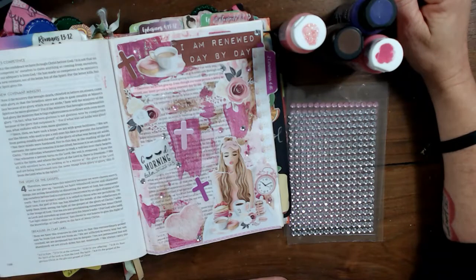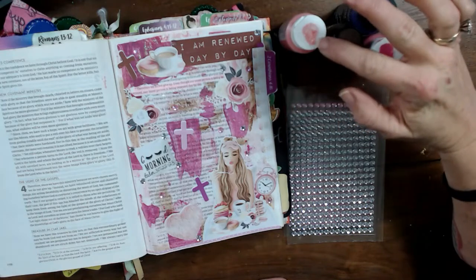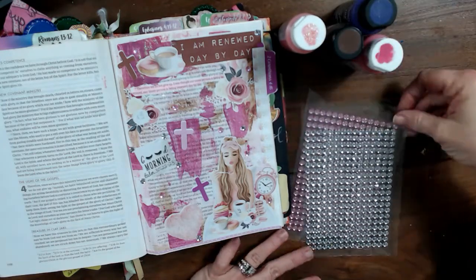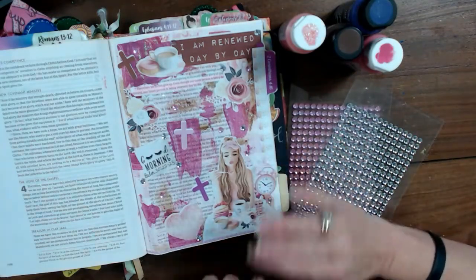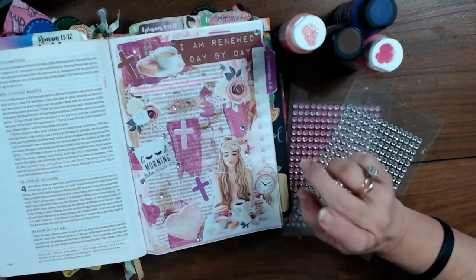Hi! This is Shallon Day with Bible Journaling Ministries Creative Team. Today I want to show you how to use acrylic paints and glitter acrylic paints, as well as stickable gemstones from the Dollar Tree to create a fun and very blingy Bible Journaling entry. So if you're ready, let's go!